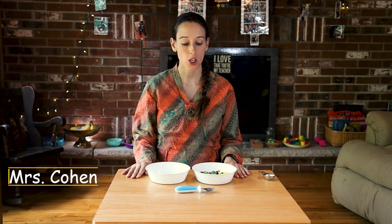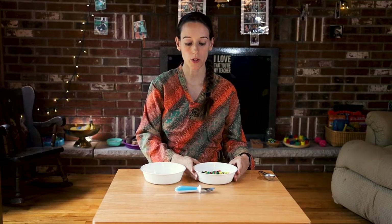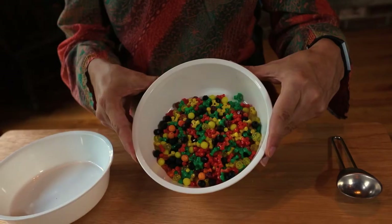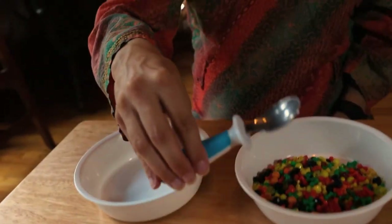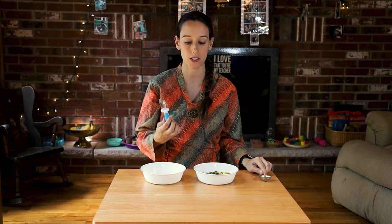This is the spoon work. You will need two bowls. One of the bowls should have some kind of small object in it, like beads or beans, small noodles. A spoon — this could be a regular spoon, a measuring spoon, or whatever fun spoon you find in the house.